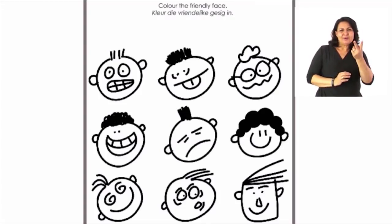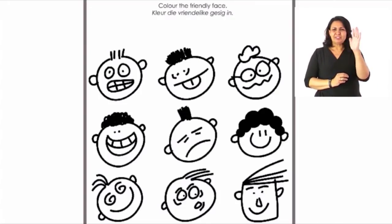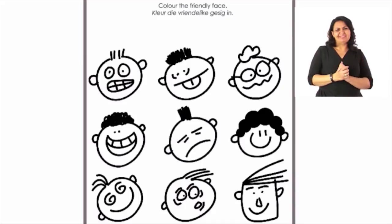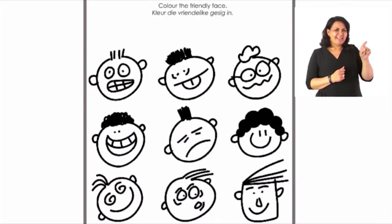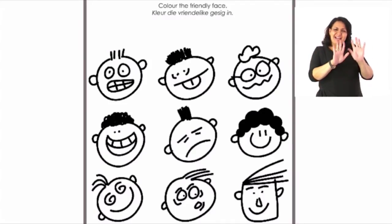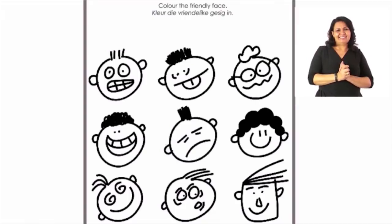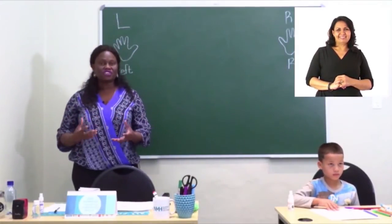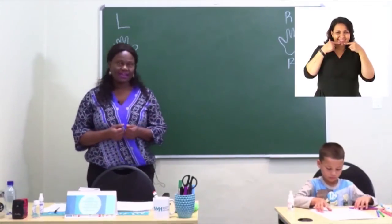Look at the first picture — that boy is not very happy, maybe he's hungry or his mommy has left him home alone. The second one is sticking his tongue out — that's not very polite. The third one is wearing glasses and he is smiling. That's the friendly face we have to color in. You can do the rest of the pictures all by yourself — just look at the face and see which one is friendly and color it in.